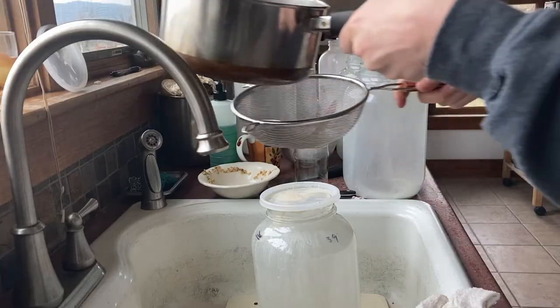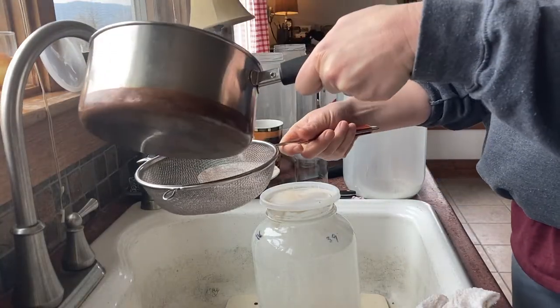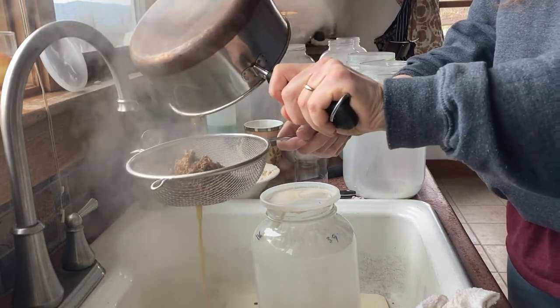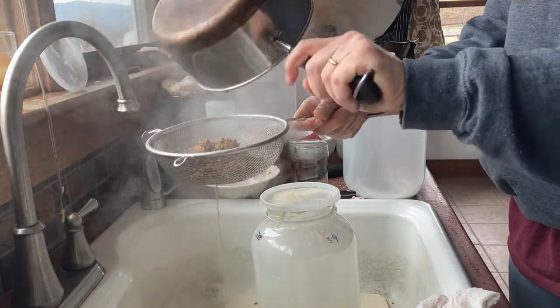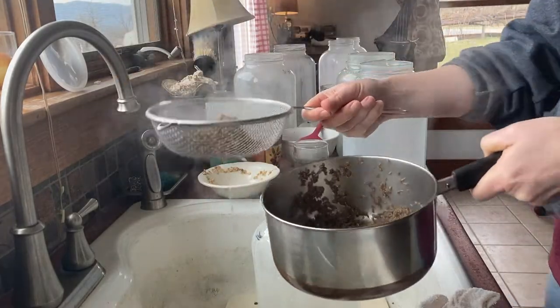I have made a farmhouse cheddar with cumin in it before, but the cumin was not soaked first with boiling water. This really seems to release the smell and the flavor, and I'm hopeful that it will make a really yummy cheese, but we will see.